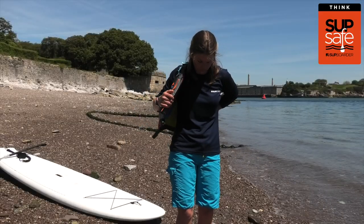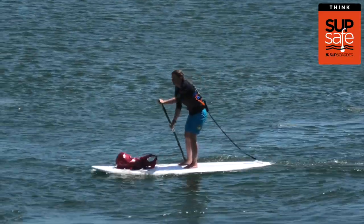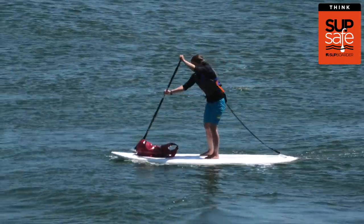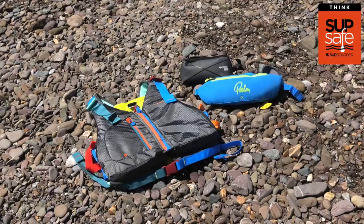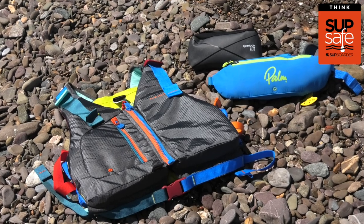Looking at a PFD or personal flotation device — whether it's for increased confidence on the water or just for an emergency — make sure you wear a PFD. If you're unsure of the options, check out our SUPSafe PFD video to find out more.